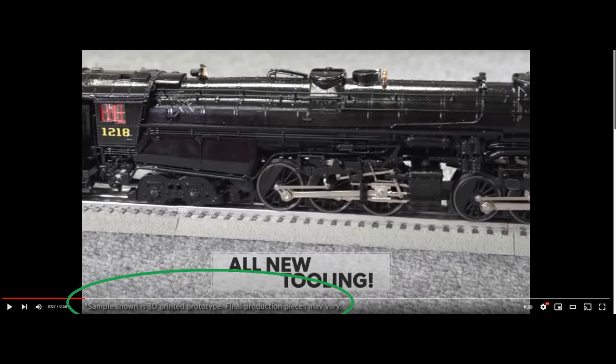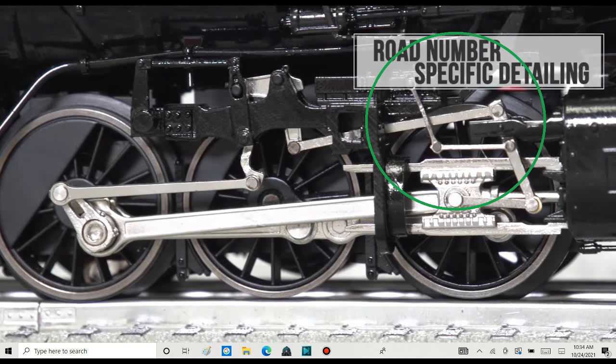Down there it says, sample shown is a 3D printed prototype. Final production pieces may vary. So that means it might not be shiny. It might look different. I sure hope it's still shiny. I sure hope it still has those additional moving parts.